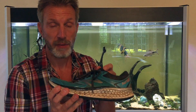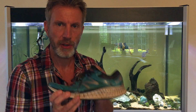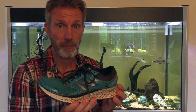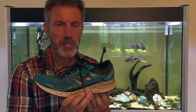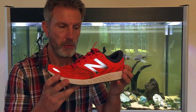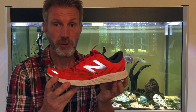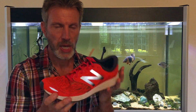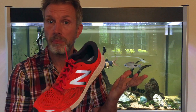My first proper trainer was the New Balance 1080 V7. Compared to the Caramels, these were fantastic — very comfortable. But I was still picking up a couple of niggles, and they're quite a weighty shoe. So I looked into different models and came across the Zante, which was a fantastic shoe — quick, light, you could feel the road in it, a bit of cushioning — but I was still picking up niggles.